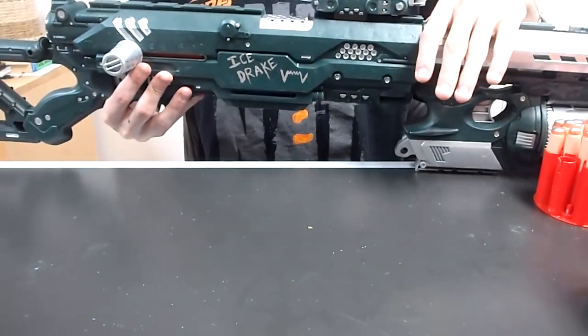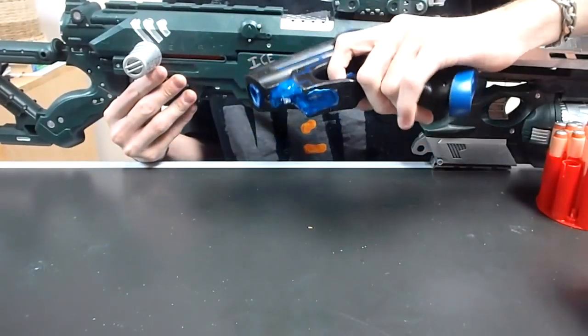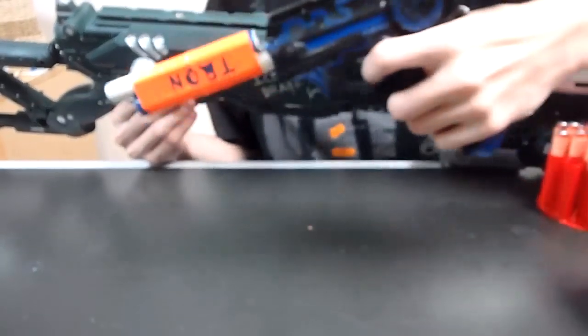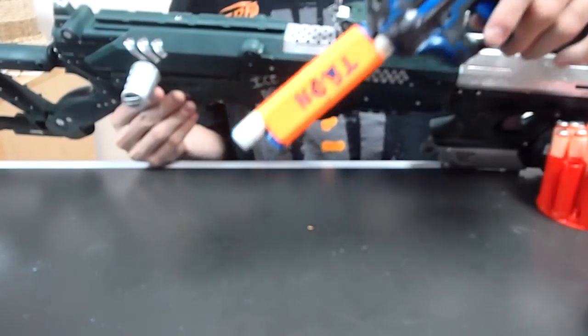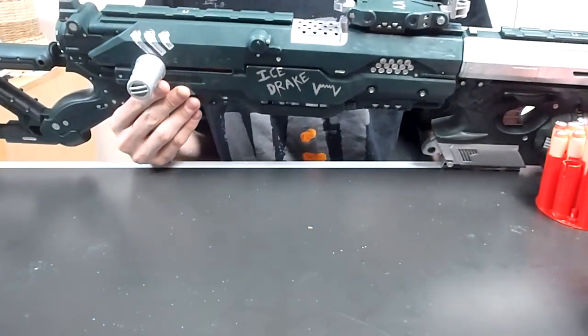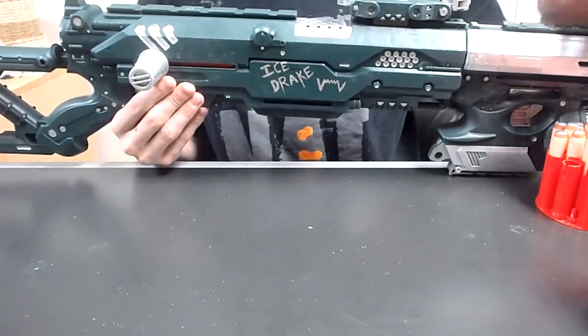Regarding the Tron Night Finder giveaway — I have that ready to go. I will be ending the giveaway this Friday, at which point I will tell you what the random number generator selected and ship it off to whoever wins. Good luck everybody!